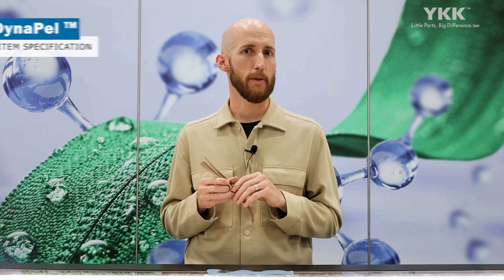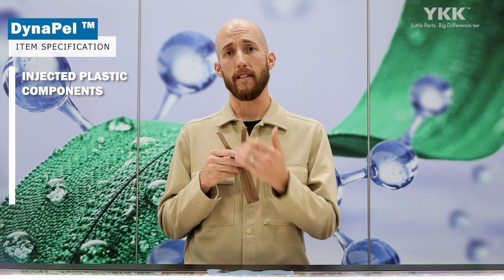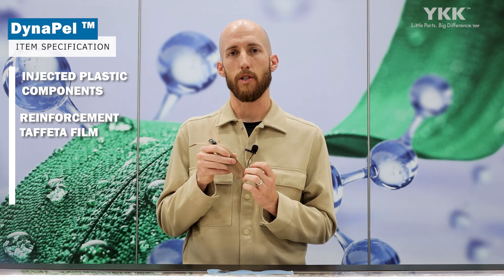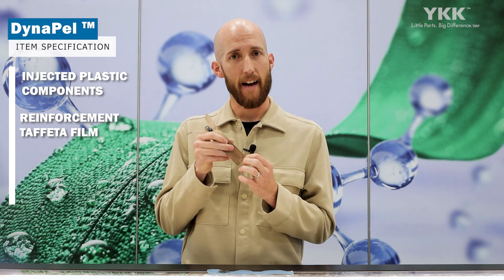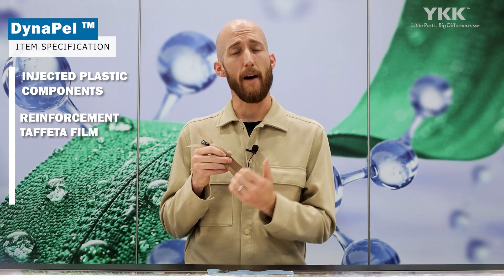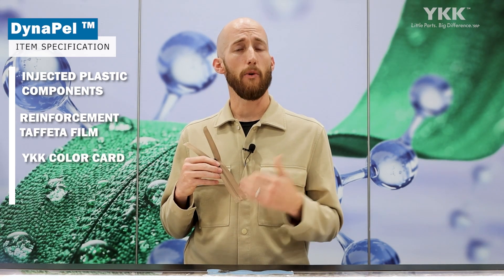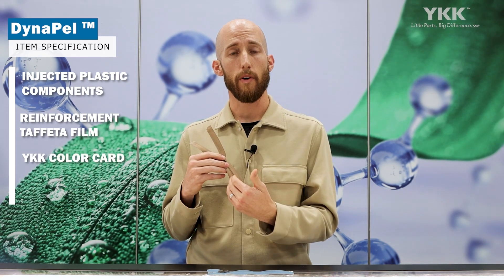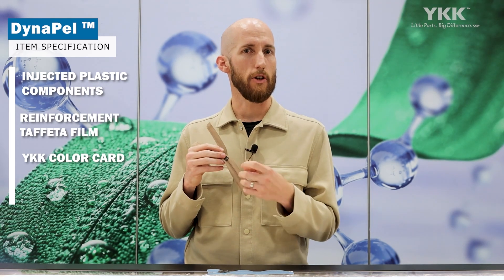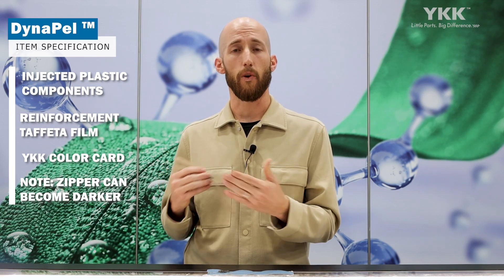Talking about the specific item specifications: we are using an injected plastic in components for the open parts, top stops, and in the future for two-way components. On the reinforcement film, specifically for open-end products, we're using what we call a tafta film — it's a colored nylon film limited to 38 colors, but we can match that to best suit the tape choice you select. For the tape, we're following the YKK Global Color Card, so please select from there. Note that the zipper color after treatment can become slightly a darker shade, so we do recommend sampling to make sure it matches your intended look.